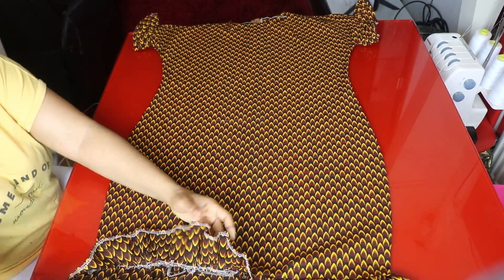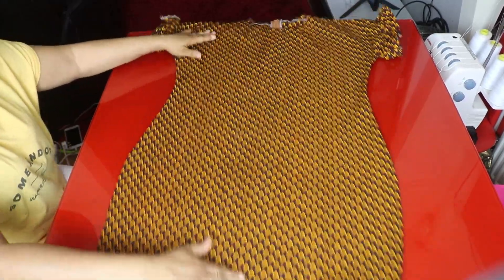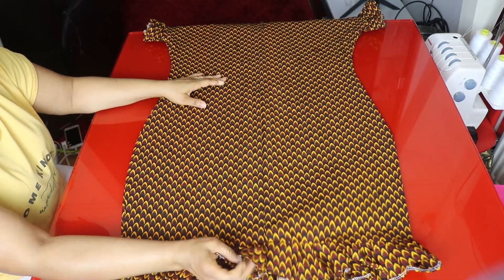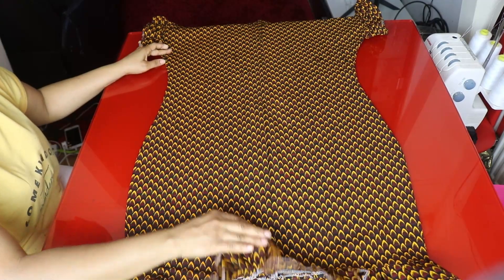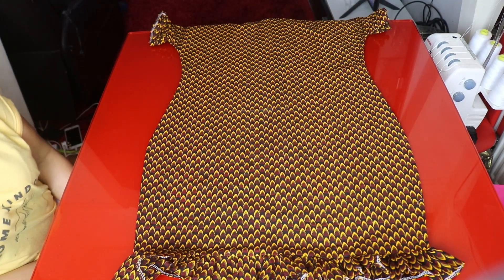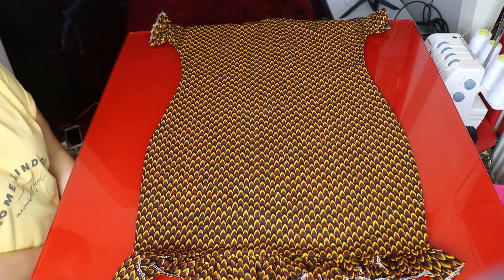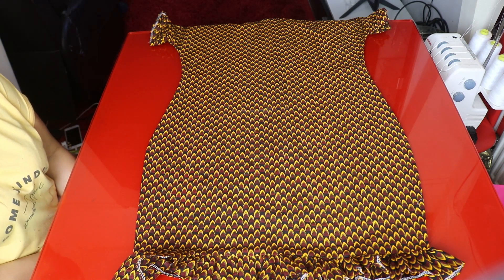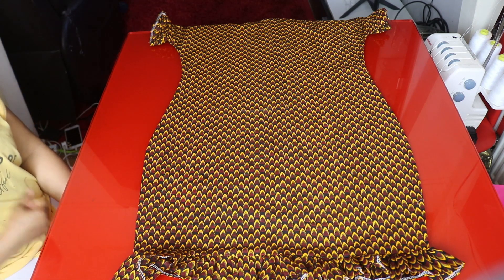I've finished attaching the garter to the bottom part of the dress — this is the bottom part. If you like, you can leave about three to four inches slit at the back; if it's free enough you can forget about the slit. Thank you so much for watching — if you find my tutorial helpful please give it a thumbs up. Don't forget to subscribe to my new YouTube channel, I'll link it in the description. I love you all, see you in the next one, bye!